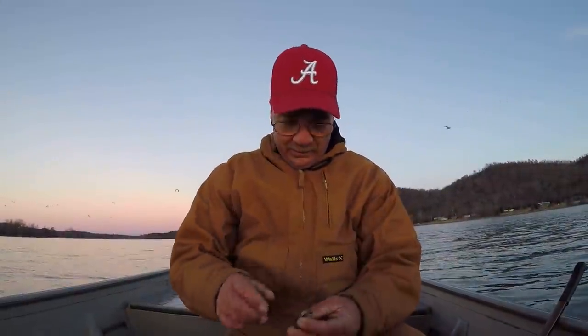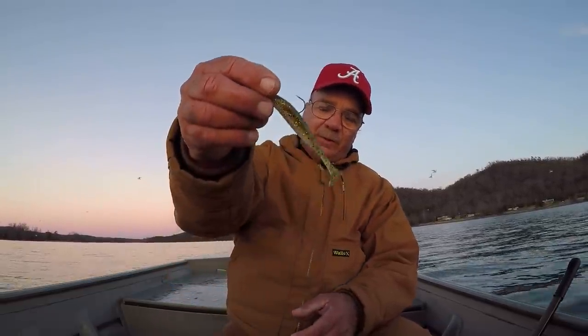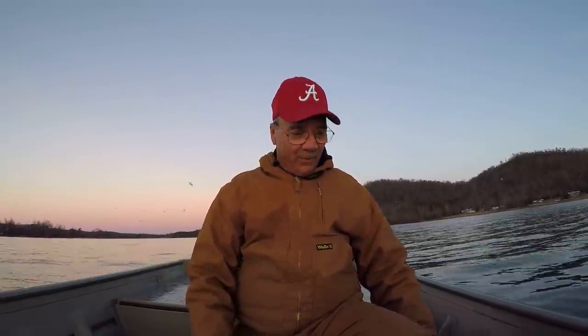Well folks, once again we've accomplished it — that was a requested video about swimbaits. I love to throw the big ones for big bass, but the weather conditions weren't right. When that happens we'll do one on the big swimbaits. I had a lot of fun — very effective technique, nothing to it. Throw it out there and reel it back, figure out how deep the fish are just like any other fish you target, and catch them. God bless each and every one of y'all.